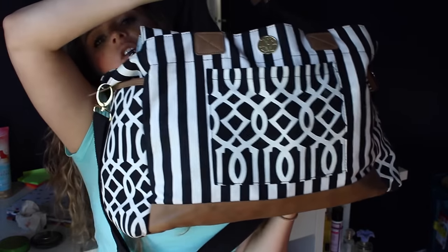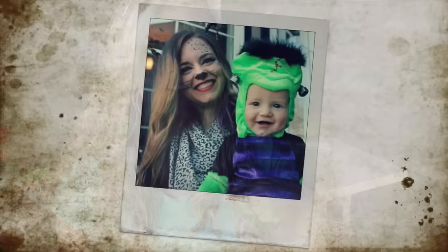Hello everyone and welcome back to my channel. Today I wanted to share with you guys what is in this ginormous diaper bag that I carry around for two kids two and under, so just keep watching.